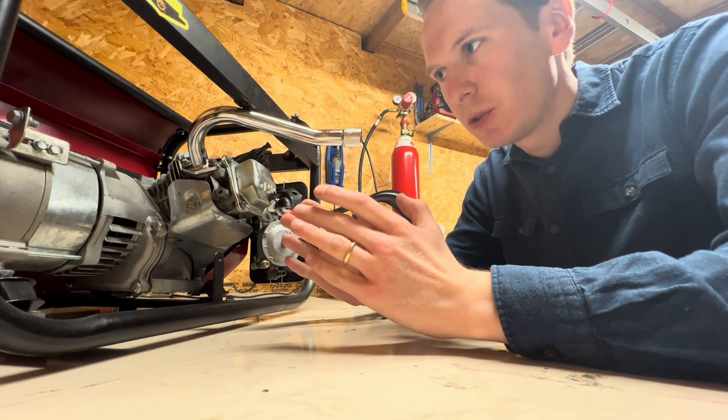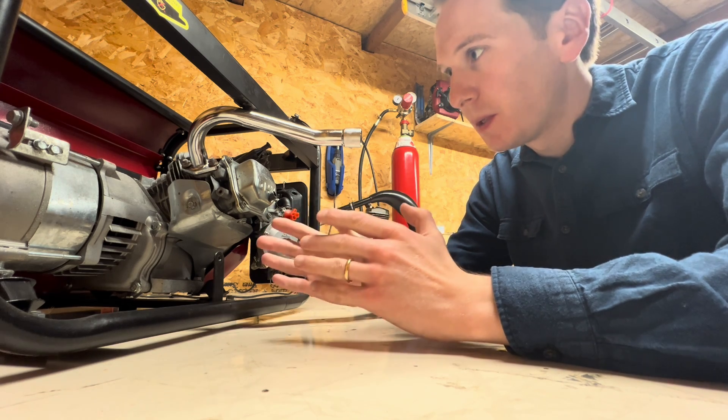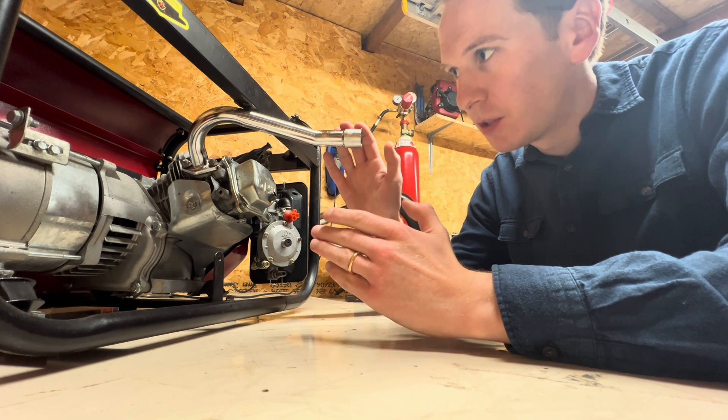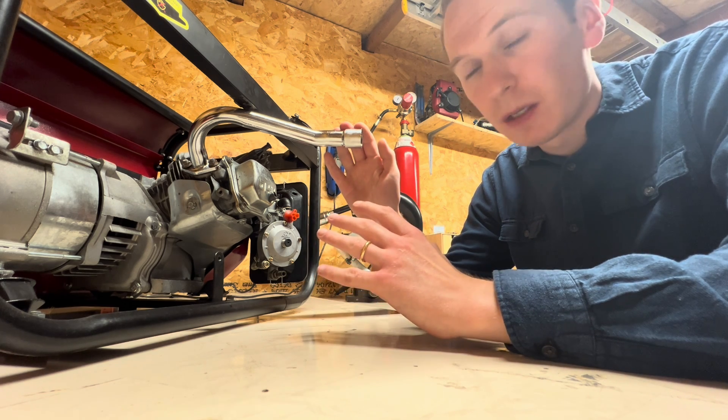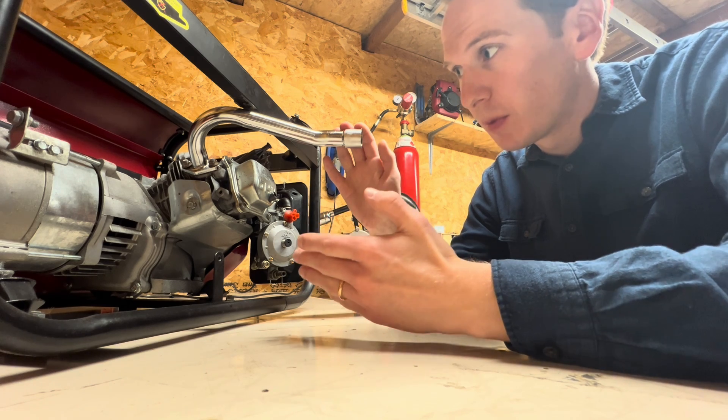We are planning on building a performance engine, but before we do, we should strip down this hydrogen engine. It's been running on hydrogen for the past two years, but it started to develop some piston slap or noise inside the engine, so today we'll be stripping this down.